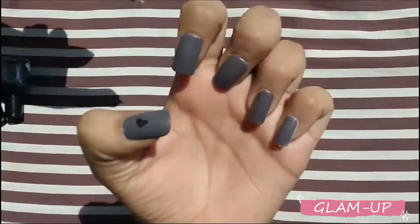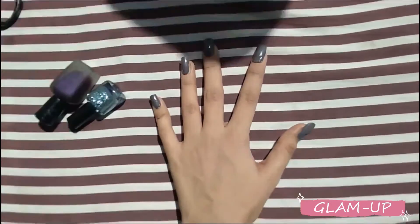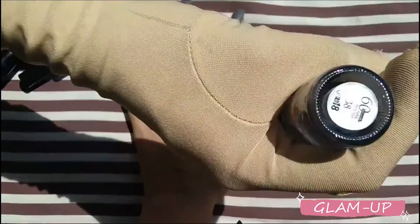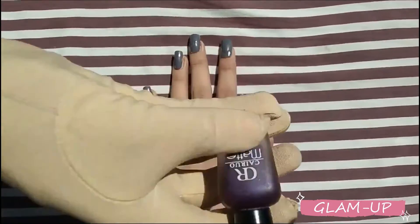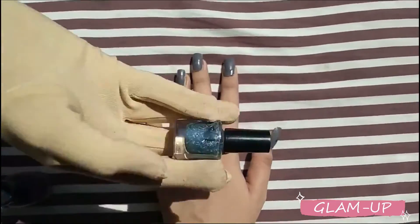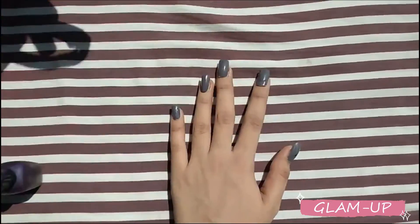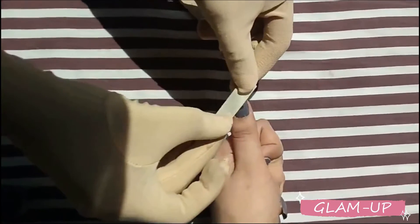First of all, we have to put nails. If your nails are very big then you don't need to put them, but since we don't keep big nails, we have put on press-on nails. We have glitter nail paint, a basic base coat, masking tape, and a matte nail paint.